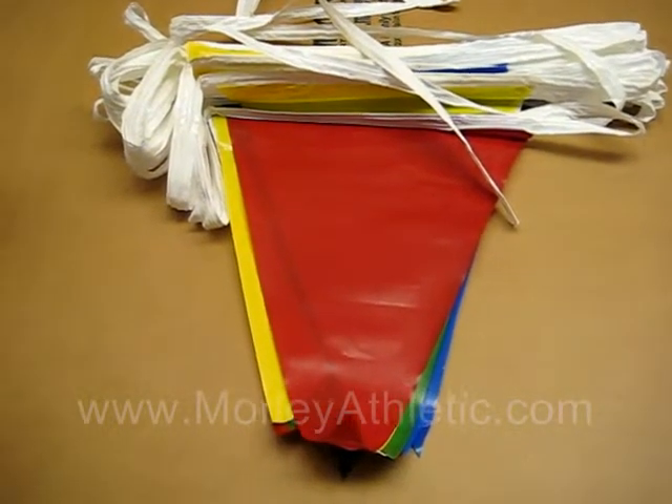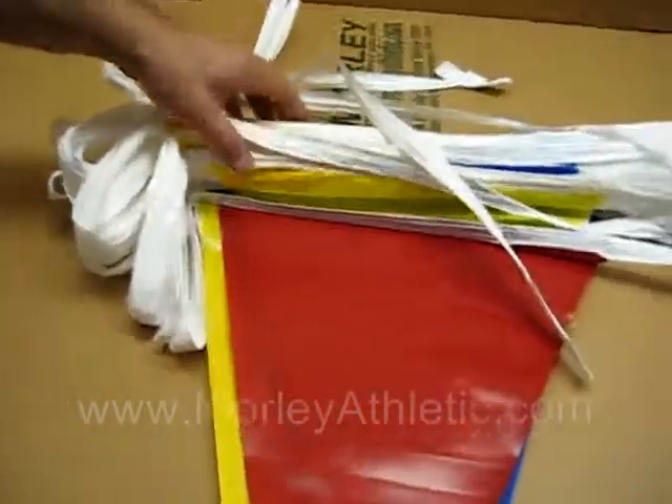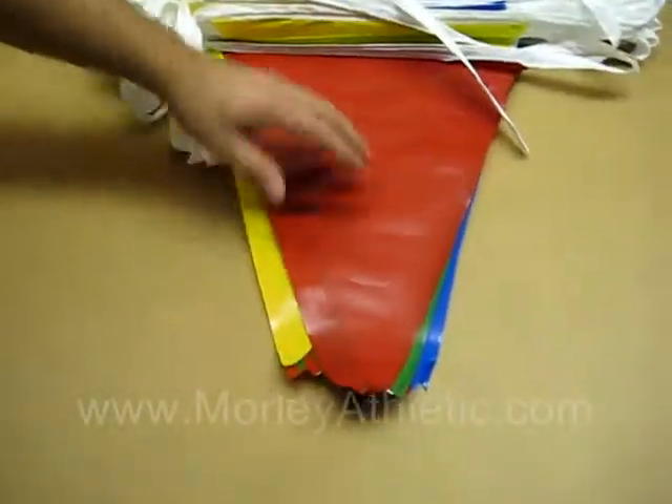These are the M16596 Pennant Streamers. These Pennant Streamers are 18 inches long. They come in a variety of colors. This particular model is a multi-color.